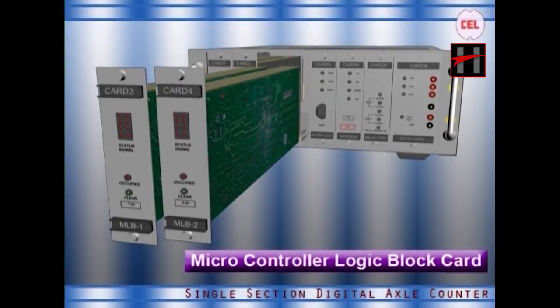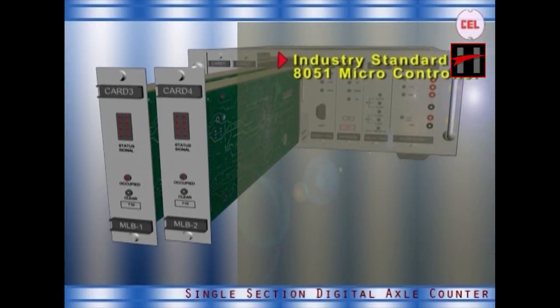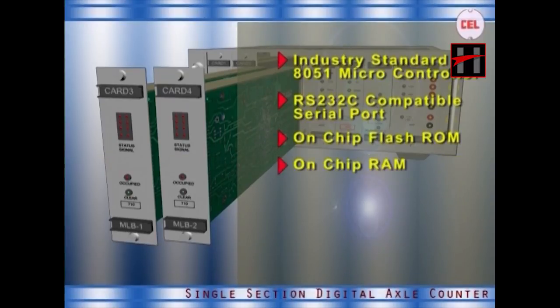The main features of the microcontroller logic block card are: industry standard 8051 microcontroller-based architecture, onboard RS-232C compatible serial port for modem connectivity, on-chip flash ROM for program storage, on-chip RAM, parallel ports for address or more input, pulse inputs, vital relay outputs, and relay feedback.